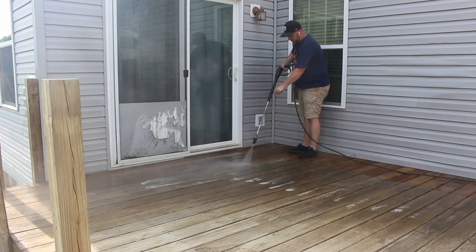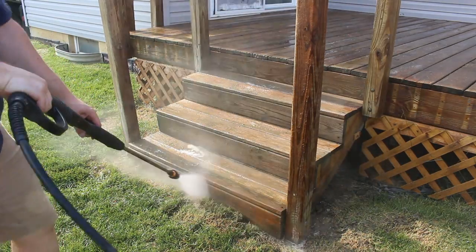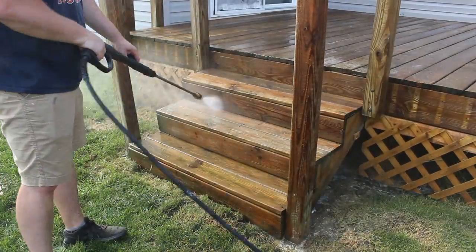If you have access to a pressure washer or want to rent one from your local hardware store, this is also a great time to do that. It helps get all that dirt and grime out of those nooks and crannies that the deck cleaner just can't reach.